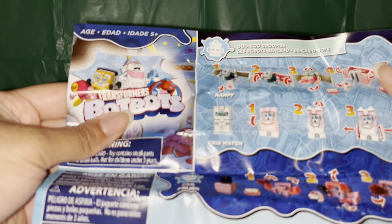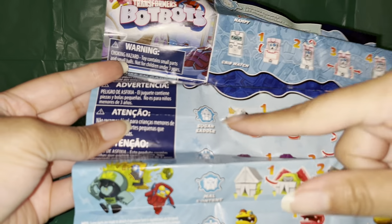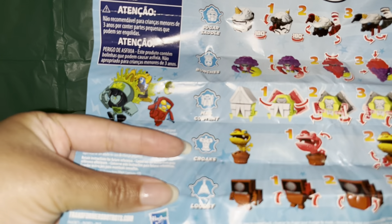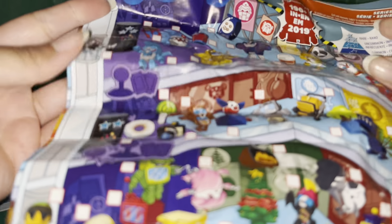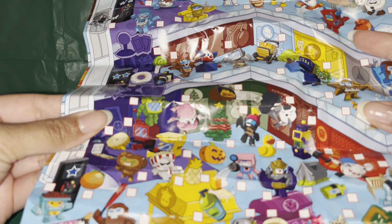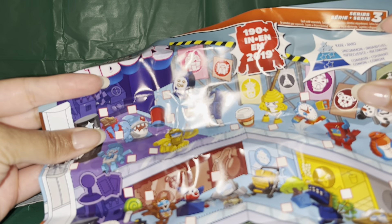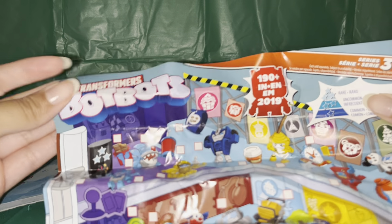So we have Nampi Crib Watch, nail polish, Sugar Saddle, Bunches the grapes, Mall Content, and Croaks. I'm going to have our little guide here. It says 190 plus items, so that's pretty cool.